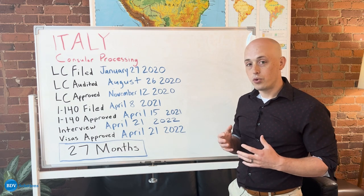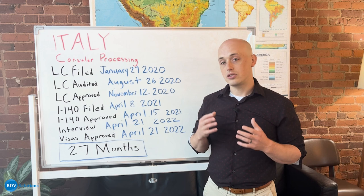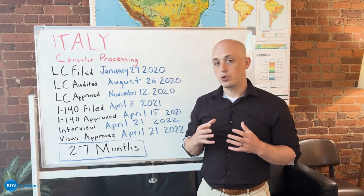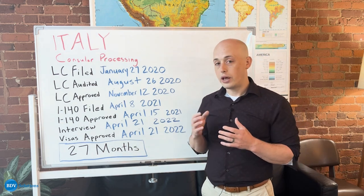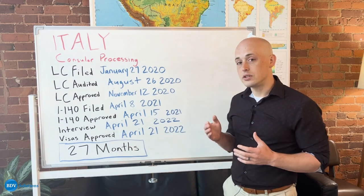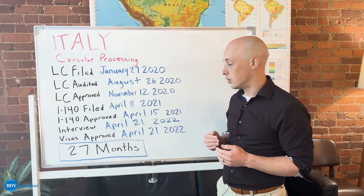After the I-140 has been approved, you then move on to filing a DS-260 with the Department of State, which is the actual green card application that you will be filing. We will connect you with attorneys who will help you through that process, help you fill out that form, and we have services that will help you prepare for your interview at the consulate in your country.